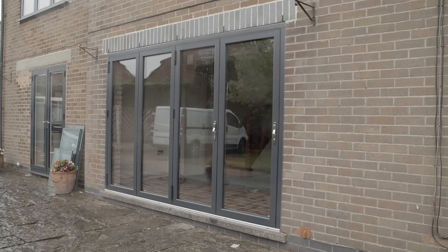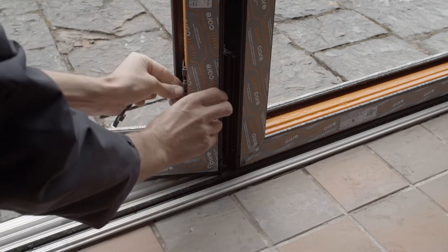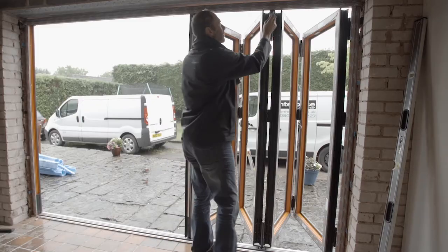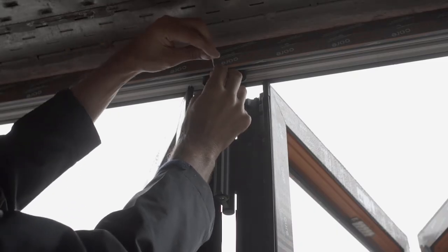The bogey wheels have been designed to ensure the door stays in place on the runners and to assist in the toe and heeling process. Before you fix the door frame into place, you'll need to release the bogey wheels.